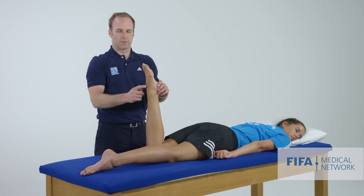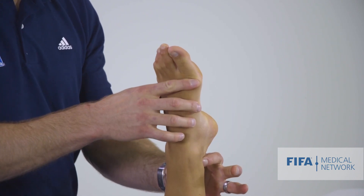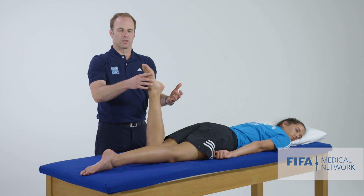Not so interested about anterior ankle pain, which sometimes happens. Does this create posterior ankle pain? That's the posterior impingement test.